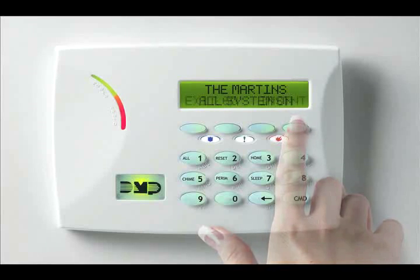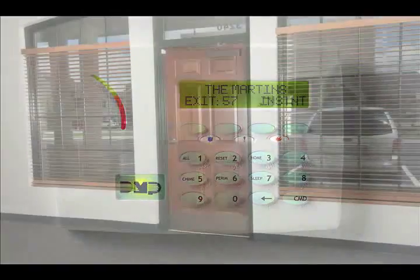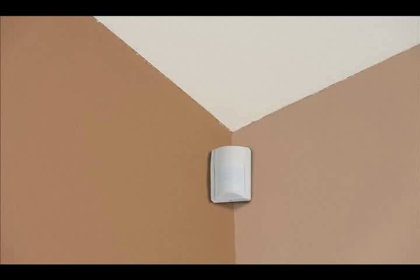The keypad will show that the system is arming and sound the exit delay countdown tone. Before your system arms, it checks to make sure that all of your doors and windows are closed and other protection devices are ready to arm.